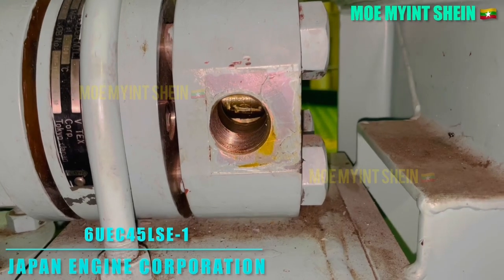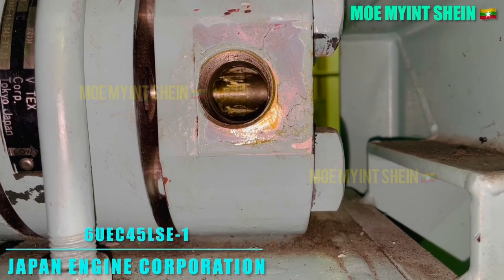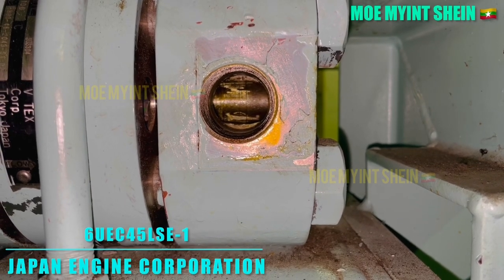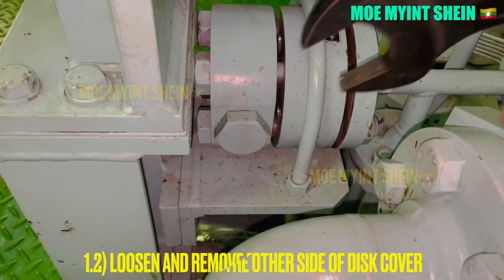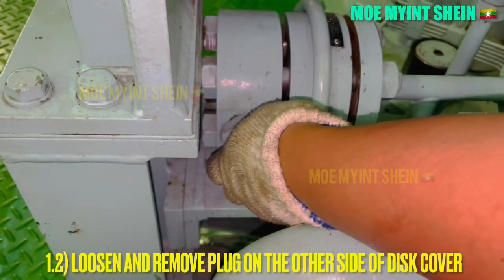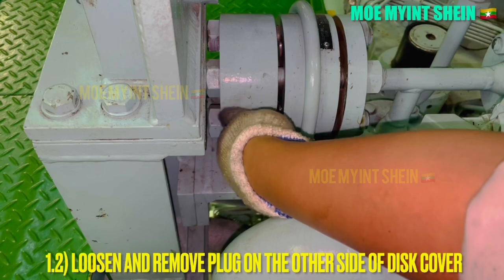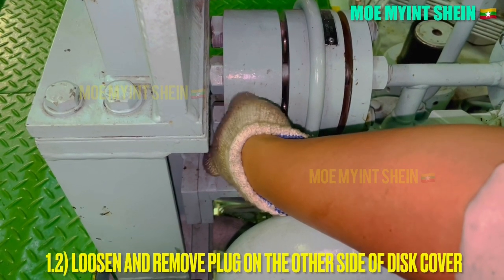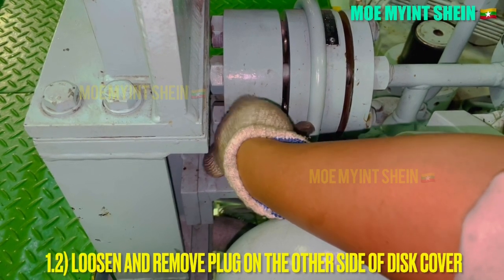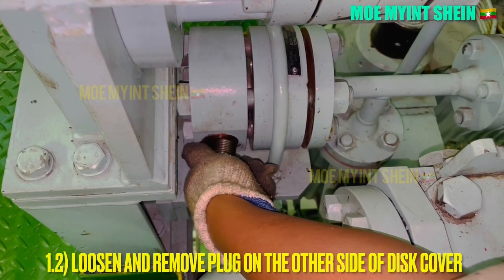The maker of this engine is Japan Engine Corporation and the model is 6UEC45LSE1. Loosen and remove the plug with the copper gasket on the other side of the disk cover.